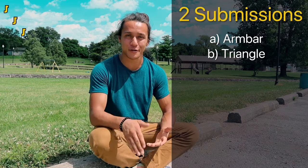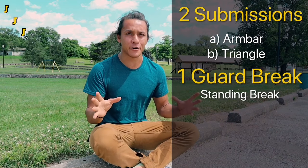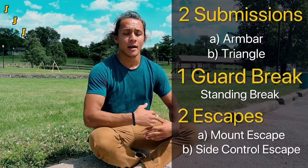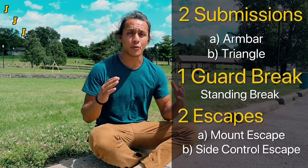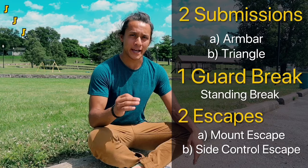Closed guard, side control, mount. We're going to start off with two submissions because it's really awesome when you hit your first submission — it really motivates you to keep coming back. One guard break, because a lot of beginners tend to find themselves in closed guard a lot and they don't really know what to do once they get there. And of course we're going to go over two escapes, because as a beginner you're going to get your guard passed a lot, so it's important to have a couple of go-to escapes to help get yourself out of those situations.